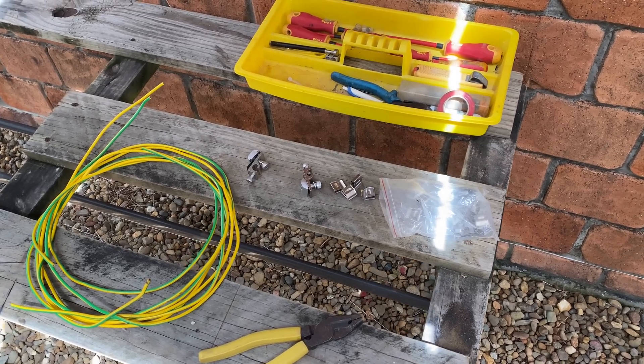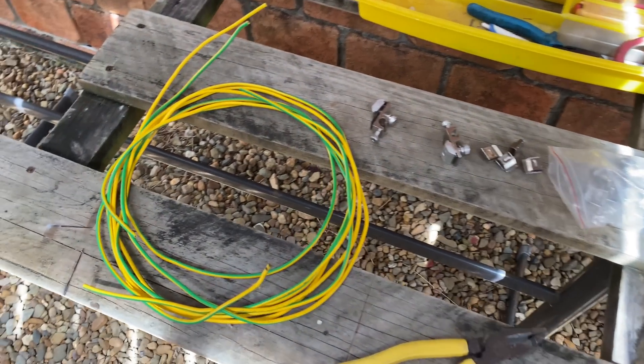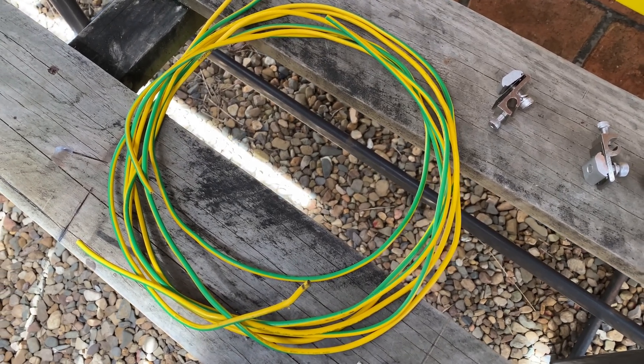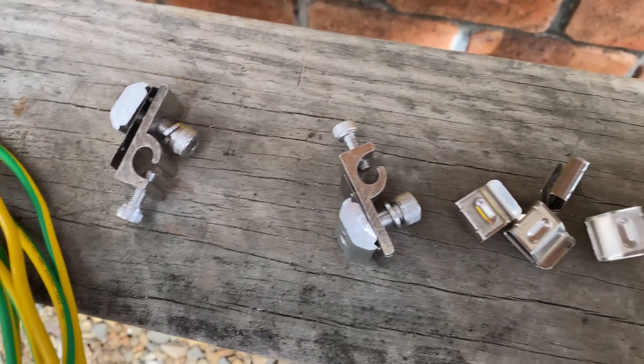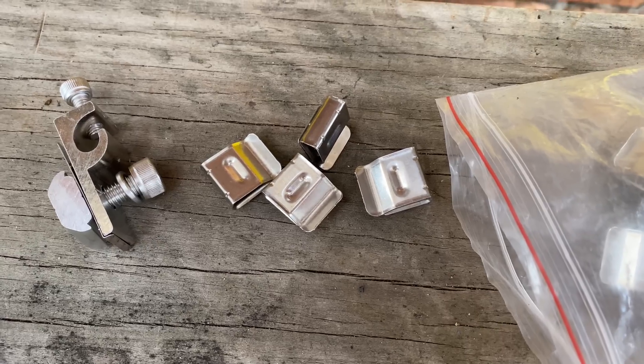Got the tools and equipment ready for the earthing — about 4mm squared equipotential bond, the earthing clamps, and the panel clips to hold the cable.